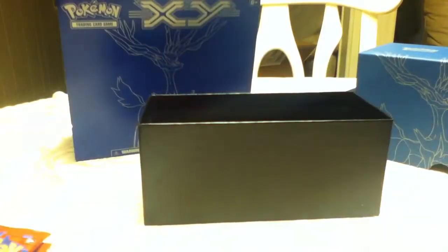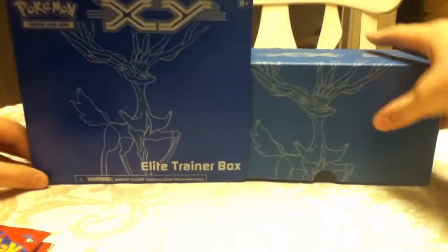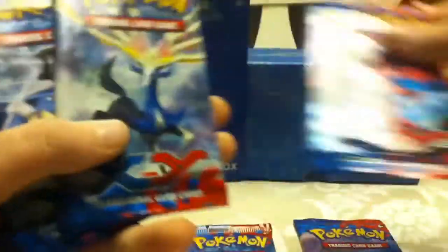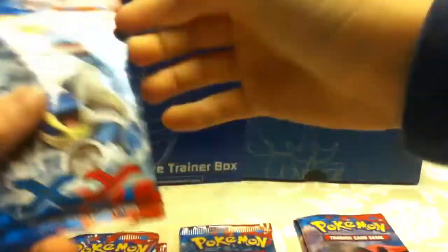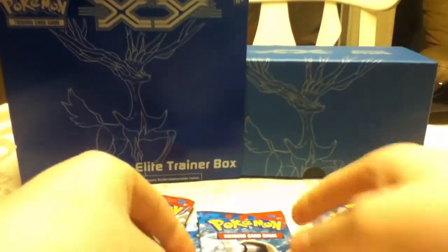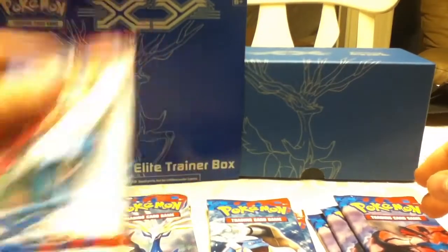So we're just going to get to the packs now. Eight packs: Venusaur, Blastoise, Xerneas, Venusaur, Xerneas, Blastoise, Venusaur, and Venusaur — so three Venusaur, two Blastoise, two Xerneas, and one Venusaur. We'll go with the Venusaur first.